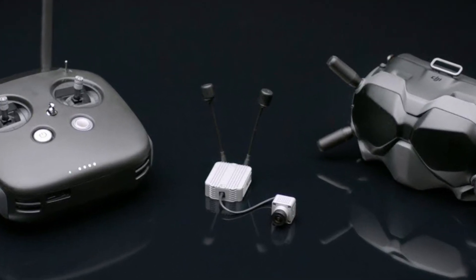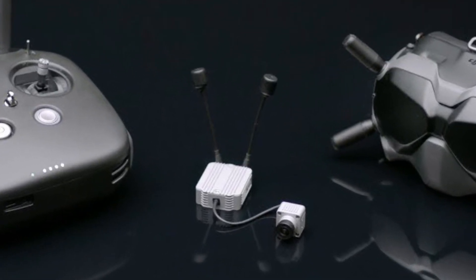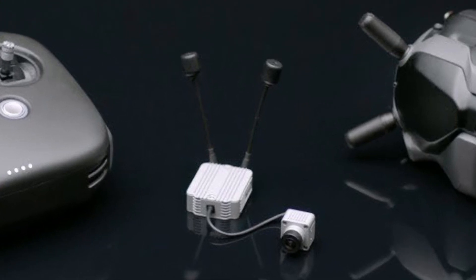How you doing guys? Chris here. A new addition to the DJI FPV system made the news today, and here we have the first look.